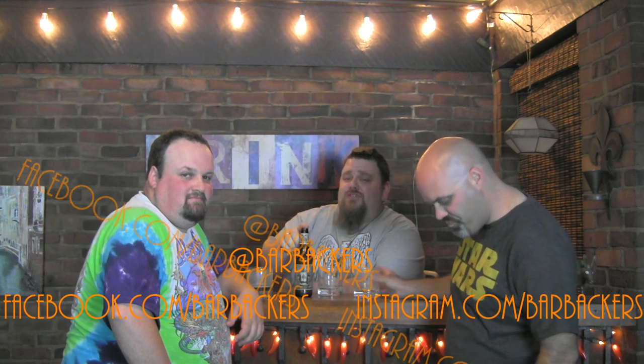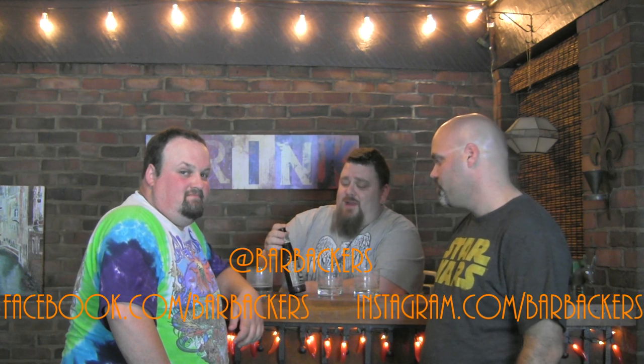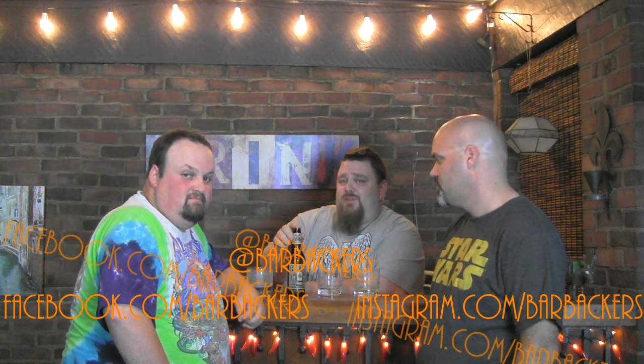All right guys, thanks for checking out the show. Make sure you give us a thumbs up, like, subscribe, share the video, and leave a comment if you've ever tried this before. We suggest it — definitely find it. If you've got a craft brew place around your house, ask them to get it in. It's from World Brew in Rochester, New York. It's brewed here but it's popular and mainly sold out on the west coast.